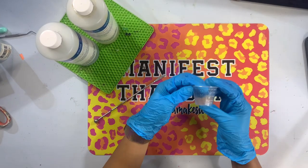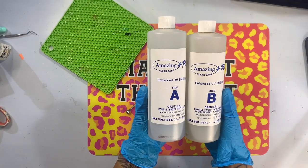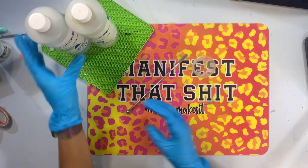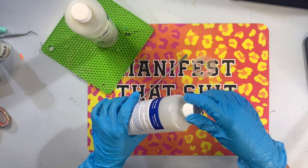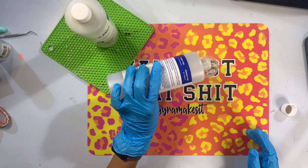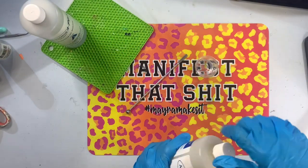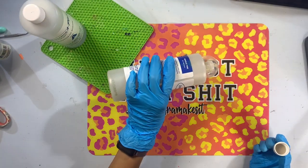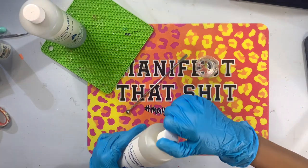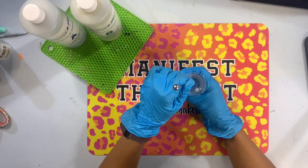The first drip we're going to talk about is probably the most common drip, which is the epoxy drip. I'm using Alumilite's Amazing Clear Cast Plus. I would definitely encourage you to use a regular two-part epoxy, one that is not a fast set. Epoxy drips are just thickened epoxy and you want as much work time as you can possibly get. Using something like a fast set, which only has about a 20-minute working time, you're going to get that epoxy to start to cure before you're really ready to apply your drips to the Tumblr.